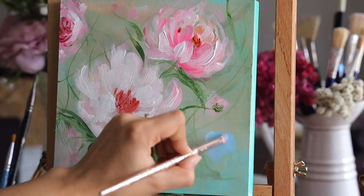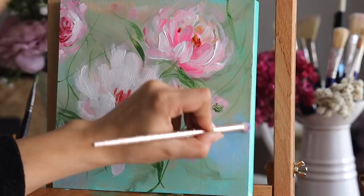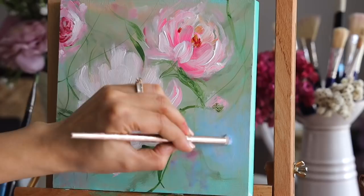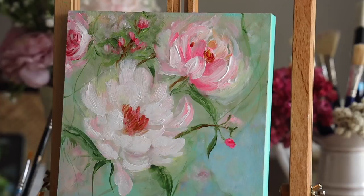Once I added all the leaves using sap green color — I love sap green, it gives a more natural look to paintings — I'm using my makeup brush again to add some blue shade on the background. I felt this area required some more bright color there, so the background is a constant process.